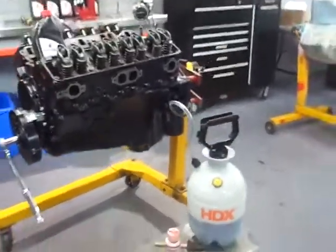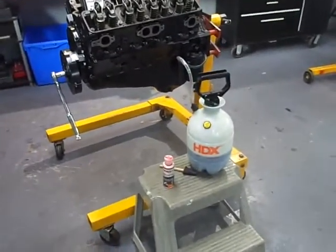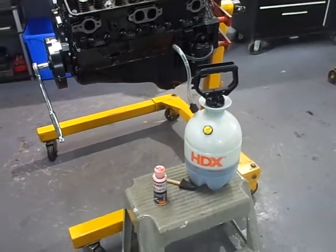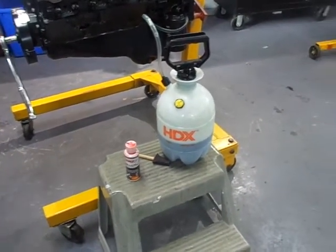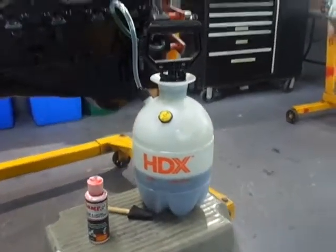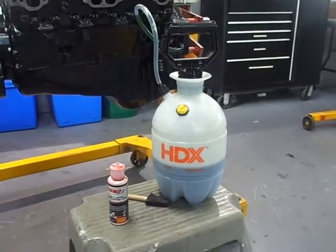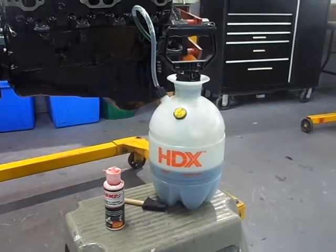Welcome to Gold's Garage. Today there are two reasons to make this video. Back in the spring I posted a video where I built an Austin Healy engine and I made a statement that I used this garden sprayer device to prime the oil system, and someone watching in the comments asked me to explain how to do that, so I'm going to cover that today.